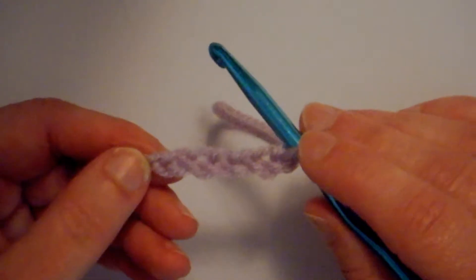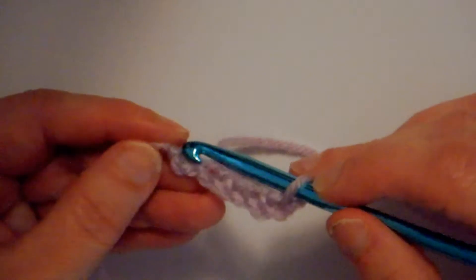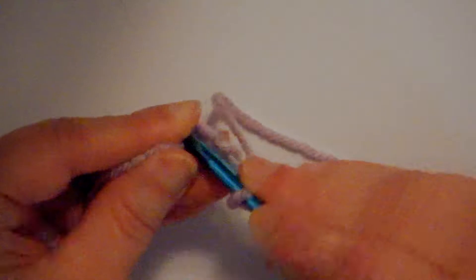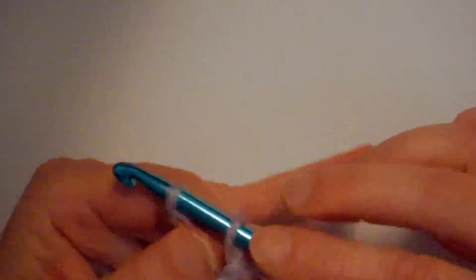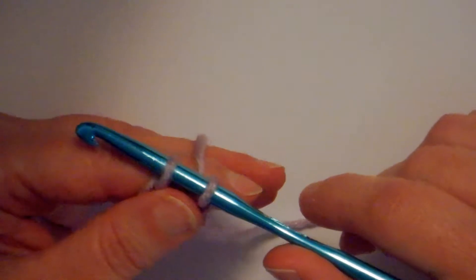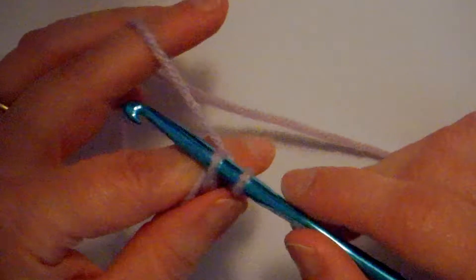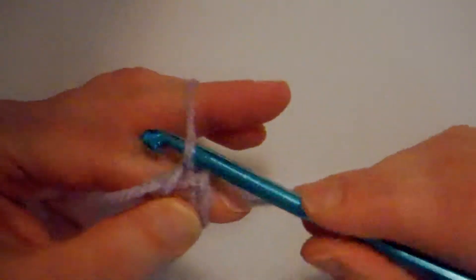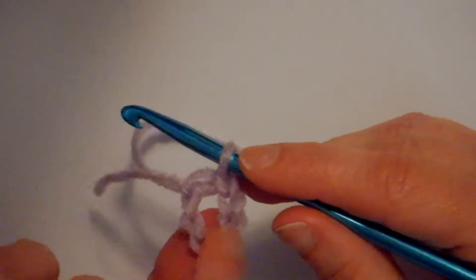What we want is a center hole to work through, so we're going to join to this very first stitch that we did. I'm poking my hook right down through there and I'm going to do what's called a slip stitch. A slip stitch is good for joining, or for moving along your work without creating any height. I'm going to wrap my yarn around and pull it through the first loop and right through the second one. Now I've got a nice little hole — that's where we're going to be doing all our work.